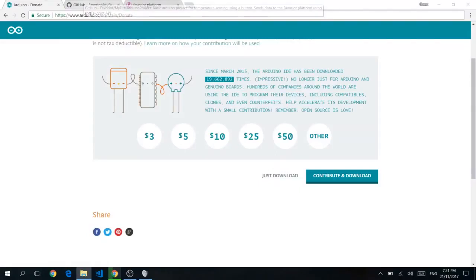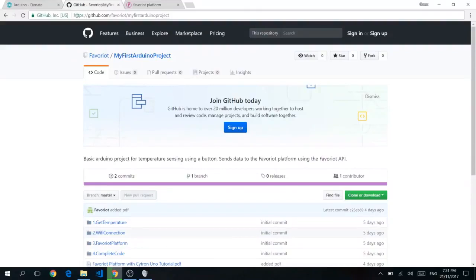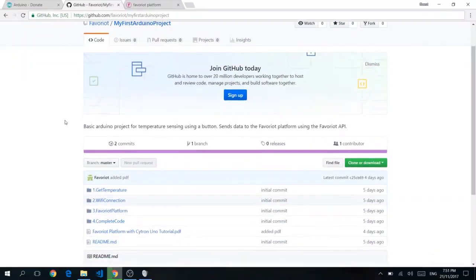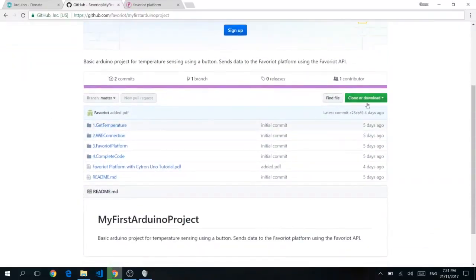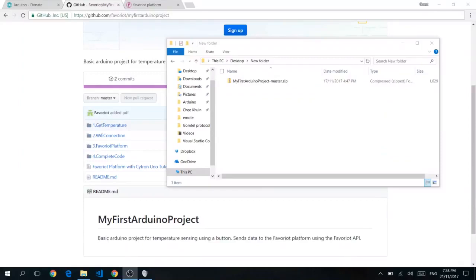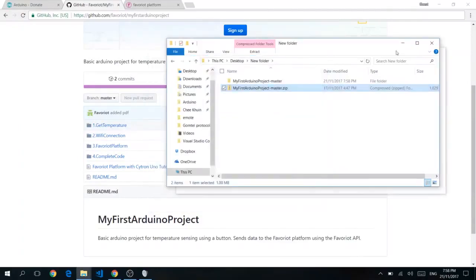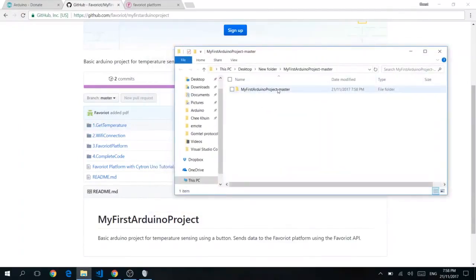Now you're going to get some files from our GitHub. Follow this link at https://github.com/favourite/my-first-arduino-project, or you can click the link below. Look for the Clone or Download big green button, click it, and click Download Zip. Once you're done downloading, go to your zip file and unzip it — Extract All, click Extract, and you should see the project folder.